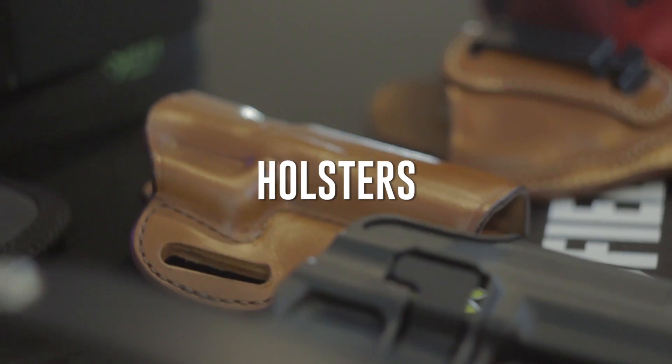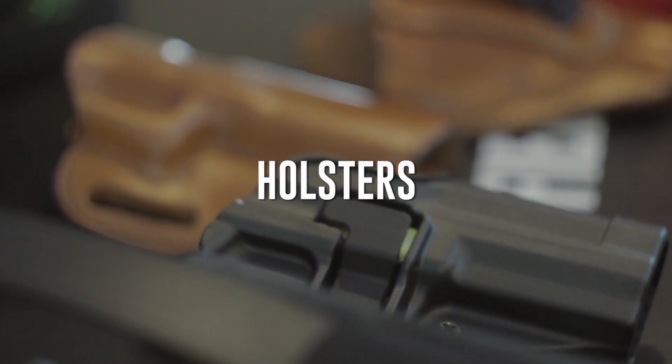Hello everyone, my name is Jennifer. I'll be talking to you today about holsters. There are several different ones out there, so we're just going to skim the top of it.